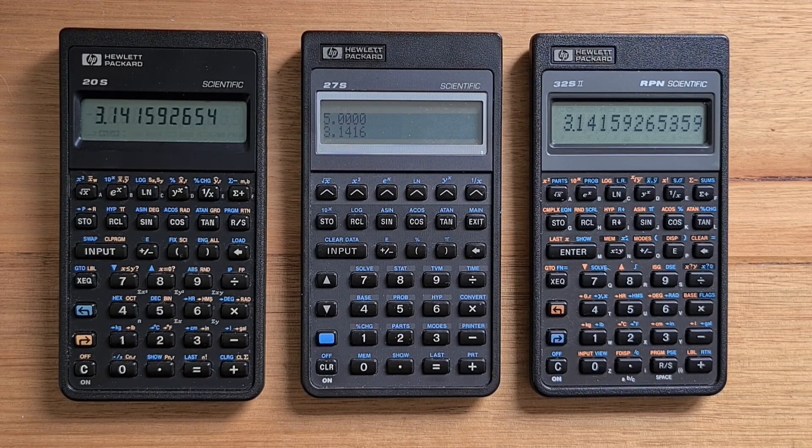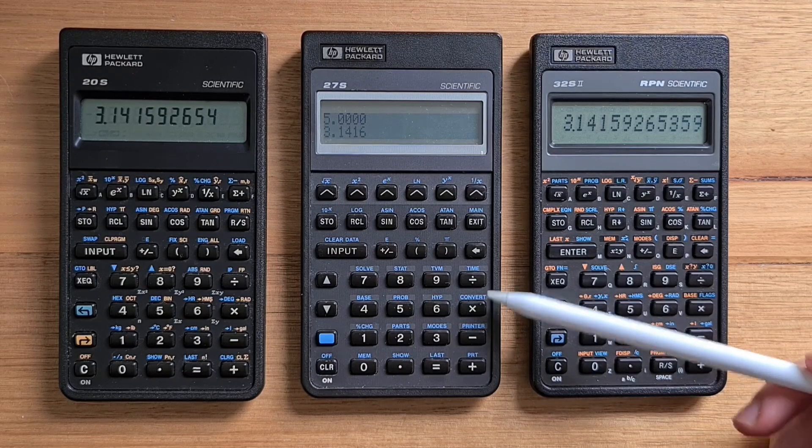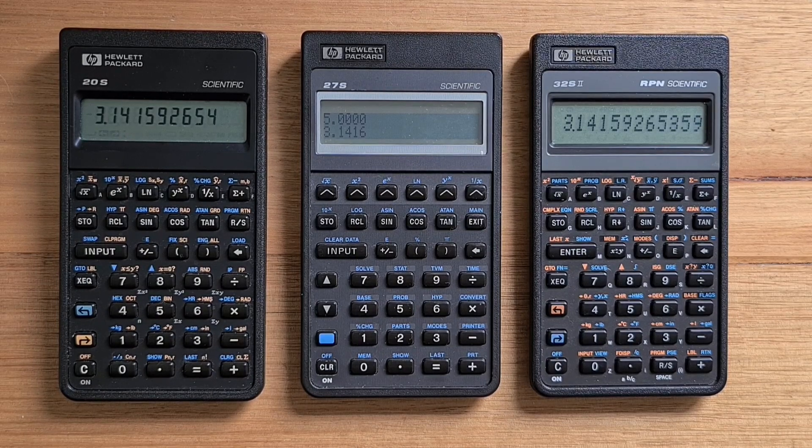All the Pioneer calculators had the same keyboard layout with 37 keys, but with different key labels. The 27S has only a single blue shift key, which is quite sparse compared to the 32S2 or even the small basic 20S. Similar to other higher-end Pioneer models, the top row of the keyboard are all menu keys, the next two rows are mostly numeric functions, and the following three rows are the keypad. In conjunction with the blue shift key, these all display different menus. All Pioneer keyboards are excellent with very satisfying tactile buttons.